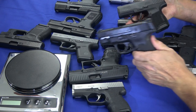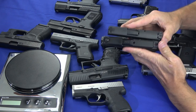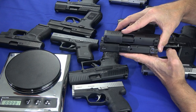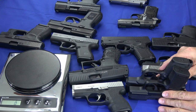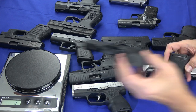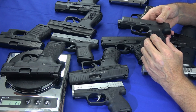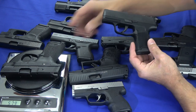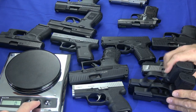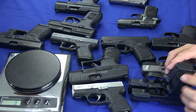Last but not least in the single-stack territory is the Shield M2.0. It's noticeably longer and noticeably taller than the P365, and it only holds seven rounds. It weighs one pound, four and three-eighths ounce, 579 grams. So you're getting a larger gun and not really getting any more capacity with the Shield than you are with the P365.